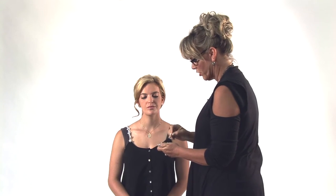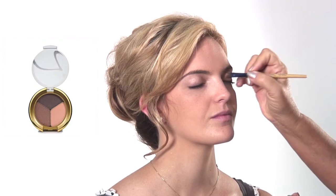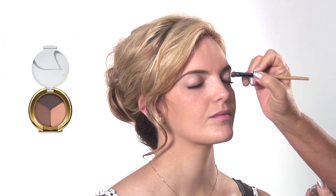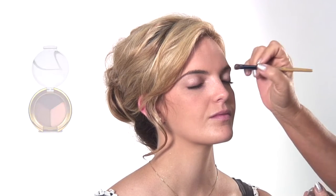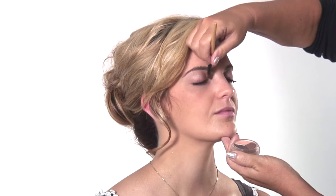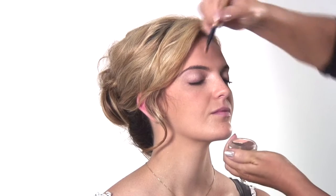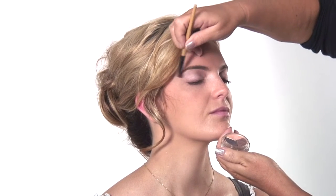We're going to start off first with a beautiful color that I like called Brown Sugar — it's kind of like a mauve-y brown. We're going to take the light shadow and go all over the lid up to the eyebrow. Usually when clients come in I'll do a little diagram so they know exactly how to do it — it's just like the canvas to your painting. She's got great eyes to work with, nice and big.